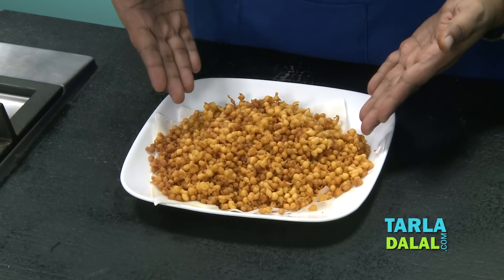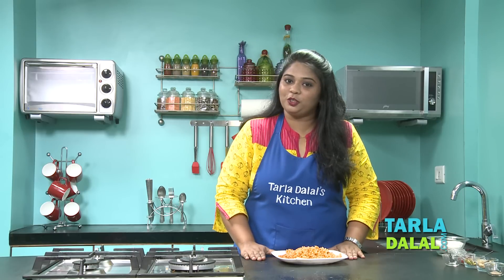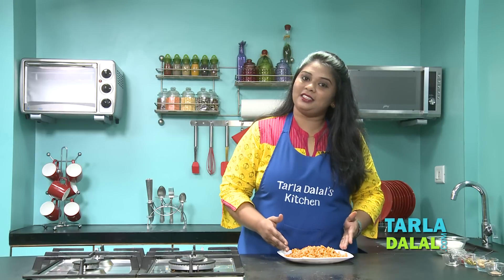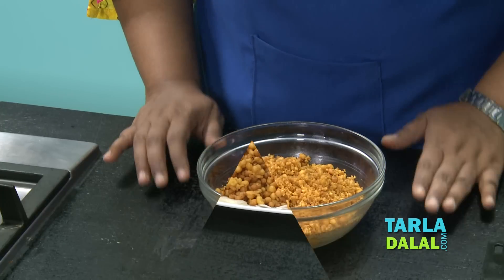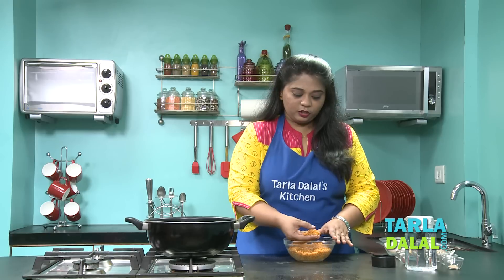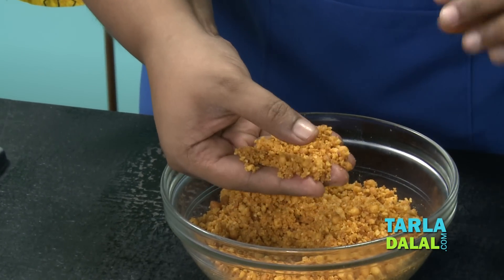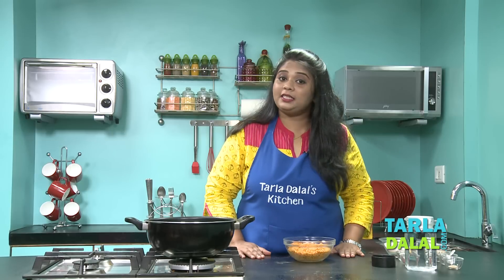All the boondis are fried and ready. As the name says, Moti Chur — that means we have to coarsely grind this. So let's grind this in a mixer till coarse. The boondis are crushed and ready. You can see they are not very big and not very small — just the right coarse texture. Now let's start preparing the next step, which is making the sugar syrup.